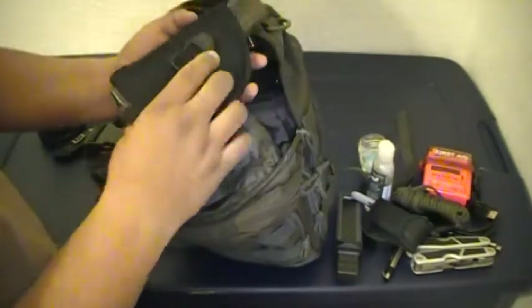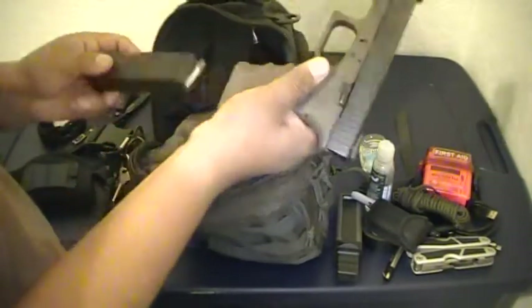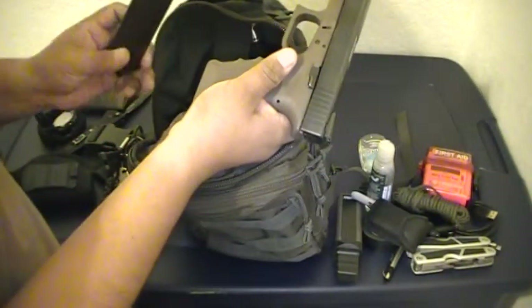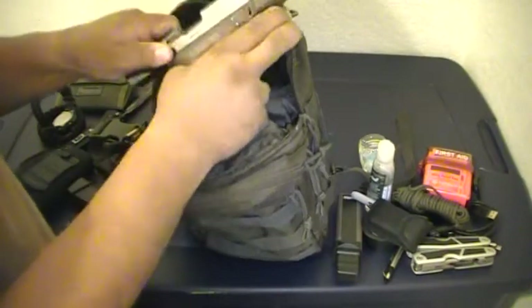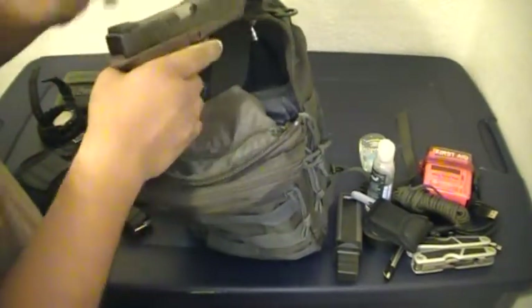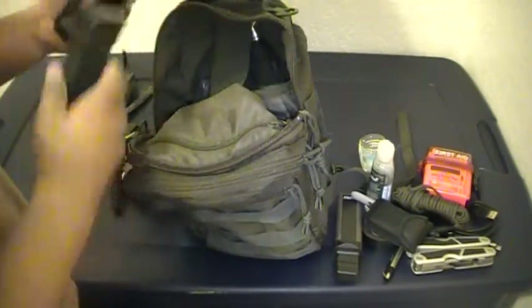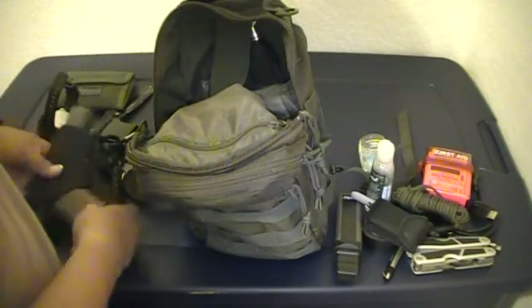I do carry my gun in here — a Glock 31 in a Black Hole holster. It is loaded with Hydro-Shok rounds. I've cleared it here to show.